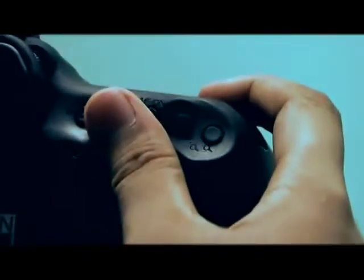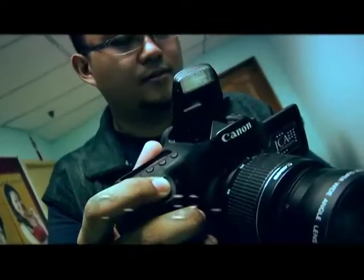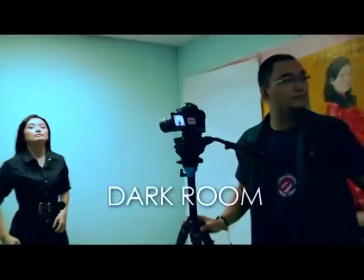For those who think that the process might be complicated, light writing is easy. All you need is your camera, devices like lasers and flashlights, a tripod, a darkroom, and the person who will paint with lights.